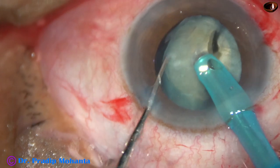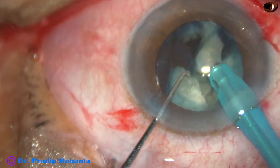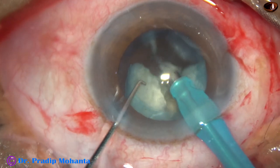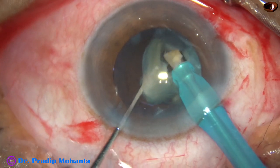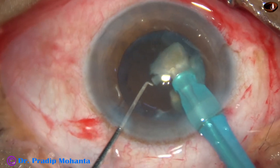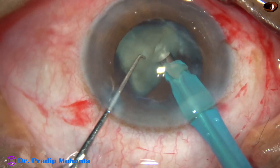Each nuclear fragment is being emulsified with ultrasonic energy and engulfed. The phaco power ultrasonic energy used in this case is 65%, flow rate is 45 ml per minute, and vacuum is 450 mmHg. This is an Oatley Cataract-3 phaco machine.